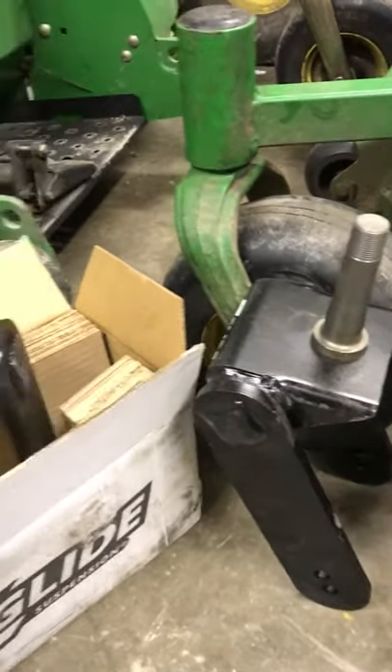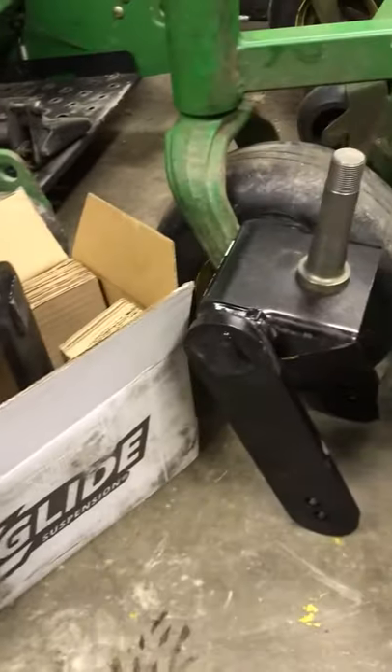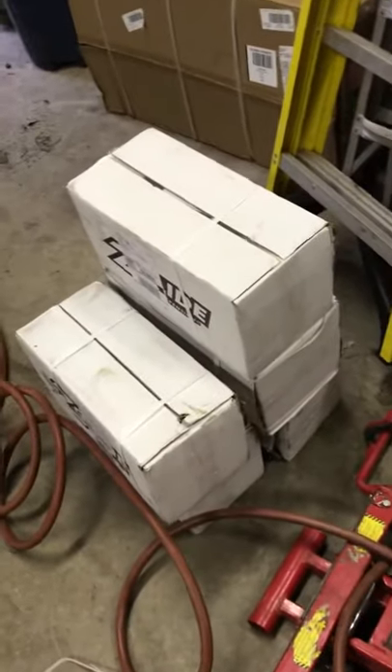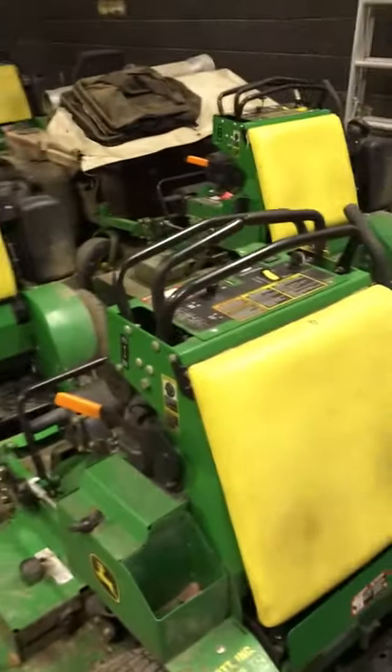Here's a picture of it next to the mower. We'll probably be putting them on next week and we'll give you guys a review of what we think about them. We ended up buying six boxes of them, so unless we get everything all figured out we'll be good to go, but I think it should work.